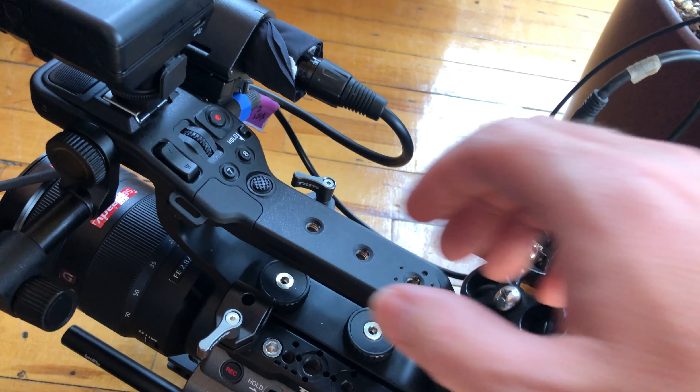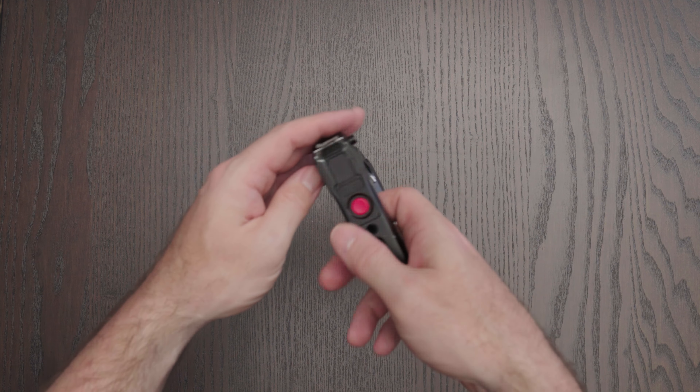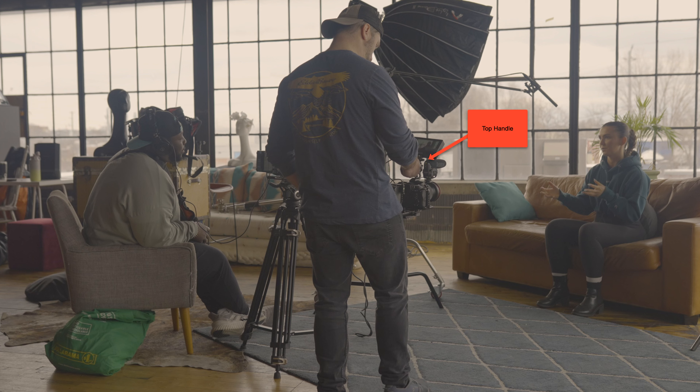For example, the FX6 already comes with a top handle that has a start-stop button, dual XLR inputs, and a hot shoe mount. The alternative you can buy to upgrade your camera is the top handle from SmallRig, which has a built-in red start-stop button right on top of the handle. I love this handle because typically I hold the camera handheld with one hand on top of the handle and one on the bottom. As I'm moving and shooting, I can just hit record with my thumb — I don't have to reach around and find the button. Just like the Sony FX6.